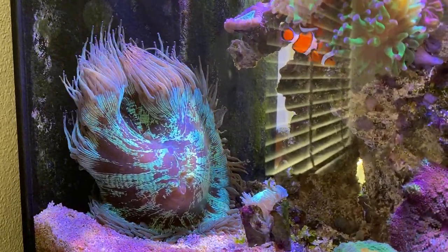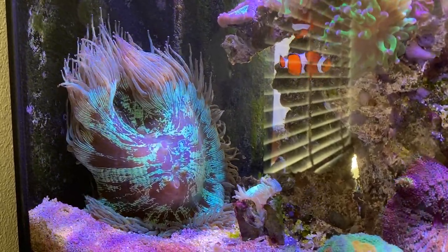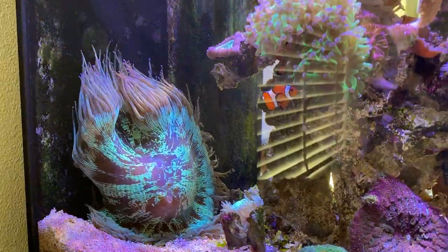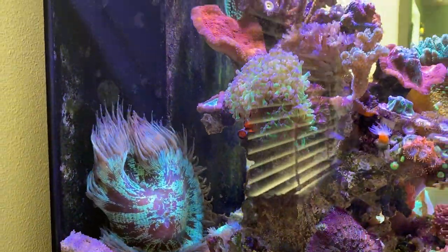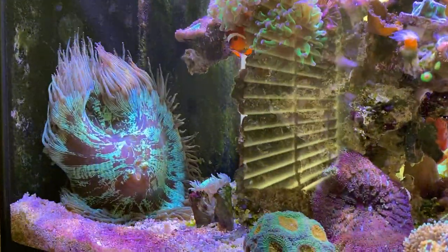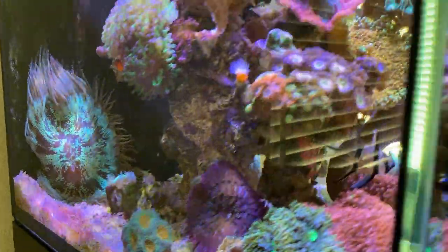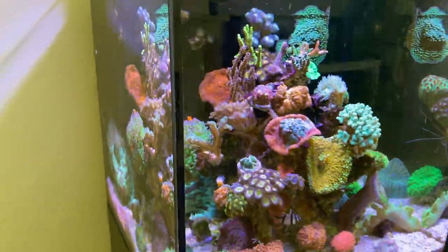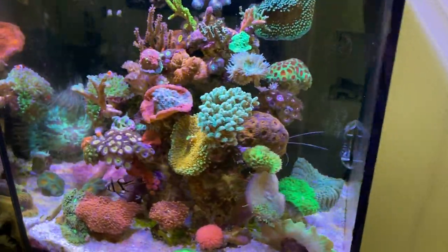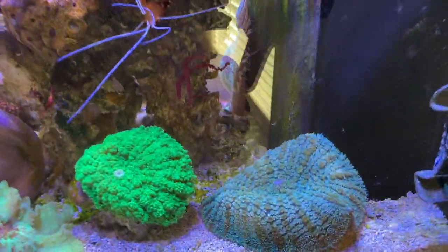I'm really happy with this one and I think it's really happy with its position right now - a little bit in the corner, not a lot of flow but enough flow. It's already reaching upward toward the pump but there's still ample space for it to keep growing and expanding. We're already passing the 12-minute mark so I won't make this video much longer - one more I wanted to show you.